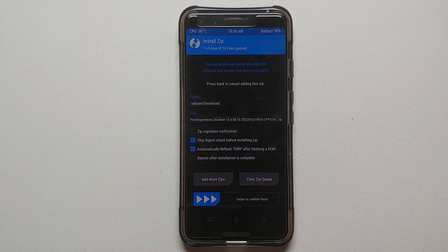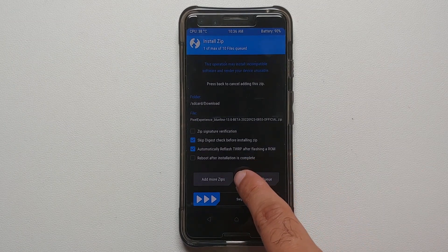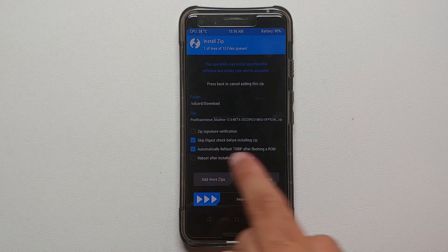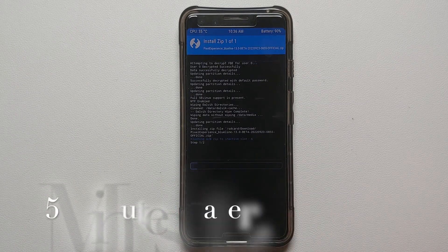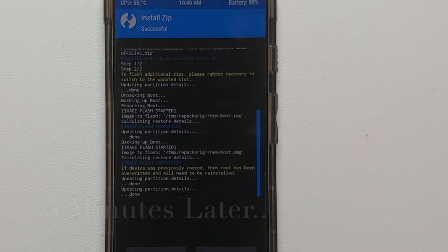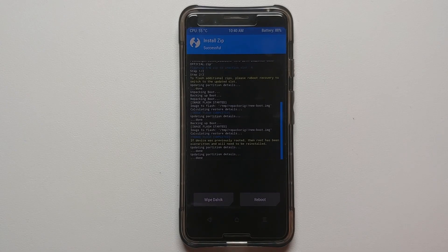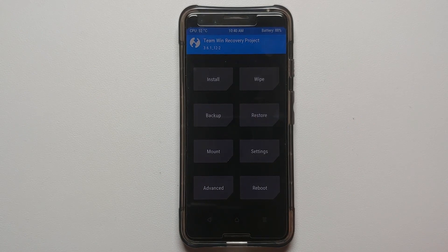Once you've selected the ROM, you'll be on the flash screen. If you do not want TWRP to be replaced with the stock Pixel Experience recovery, select the option to automatically reflash TWRP after flashing a ROM. Important note: if you select this option and receive an OTA on Pixel Experience Android 13, you will not be able to apply that OTA via TWRP — you'll have to update manually. If you're using Pixel Experience recovery, the OTA will apply automatically. I'll check this option and then swipe to confirm the flash.